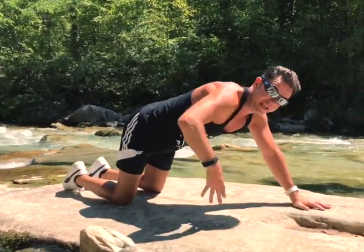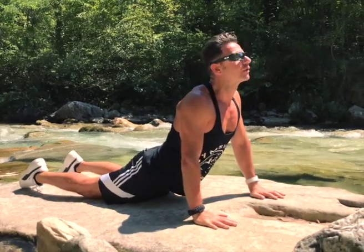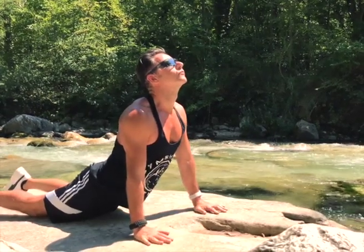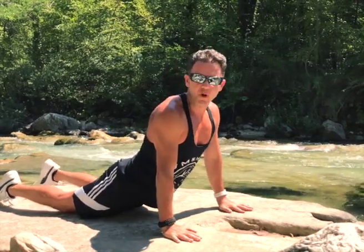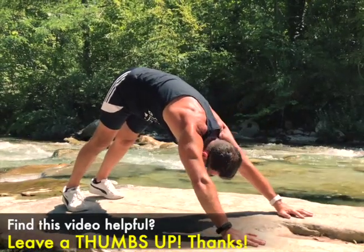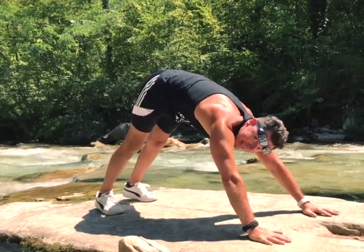We go forward, and now we attach the hips to the floor and we reach the cobra position. And then from here, downward dog face — stretch all your wrists. And we paddle, bending down.